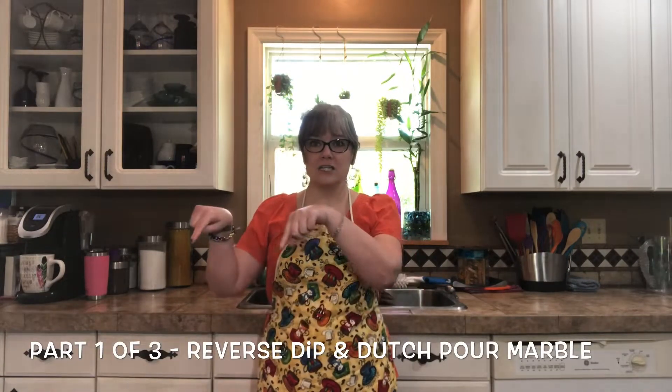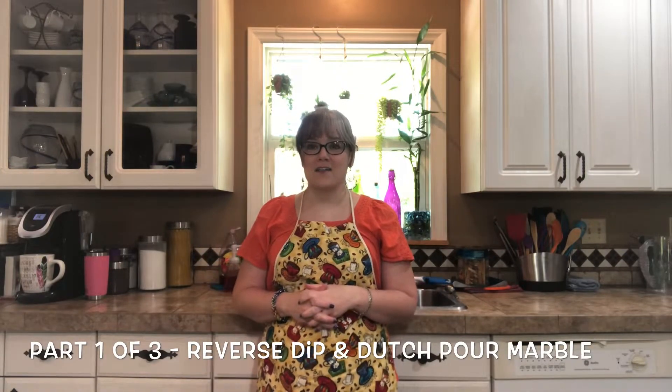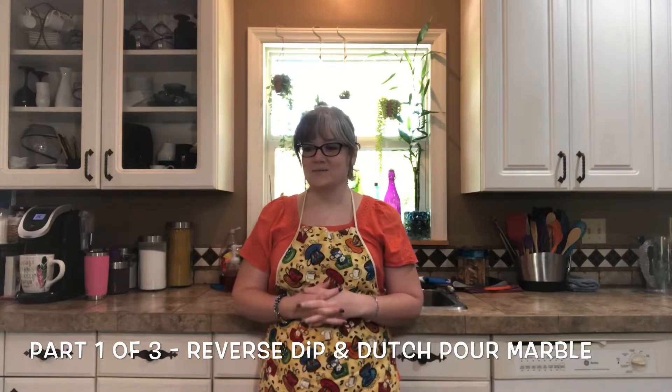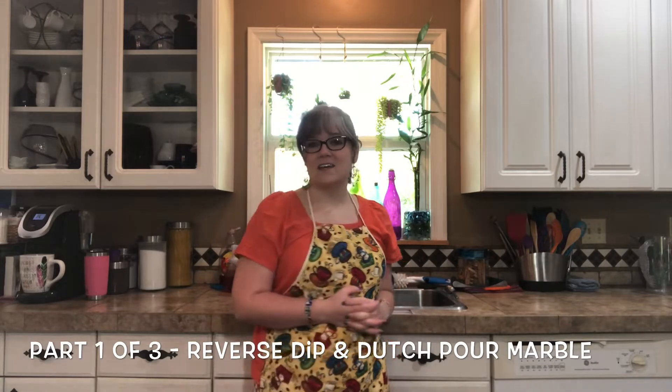I've only done the mixing video once, so that will be referenced up in the top corner whenever the mixing ratios come up. You can watch how I mix the paints without having to watch it on every single video. This is part whatever it says down there of the three-part series, and we will see what they look like when they're all said and done.